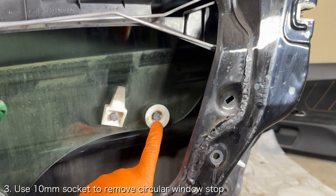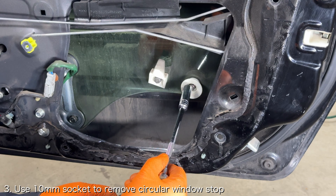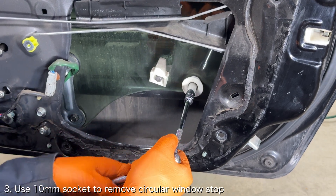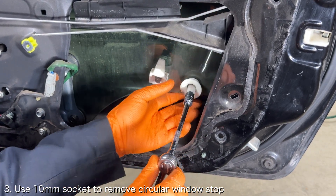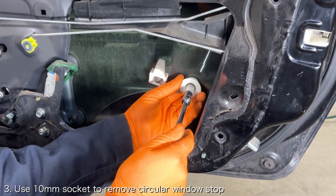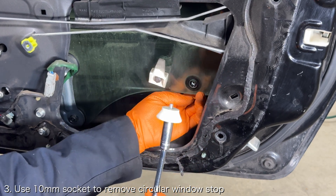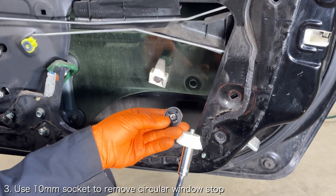The next thing you're going to need to do is remove the circular window stop from the window. If the window is not already in the lowest position, lower it to the lowest position. You will need to plug in the power window connector from the door panel to do this. Then use a 10 millimeter socket to carefully remove the bolt securing the glass stop to the window glass.